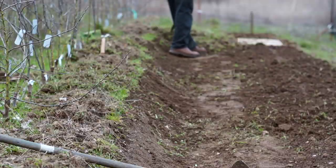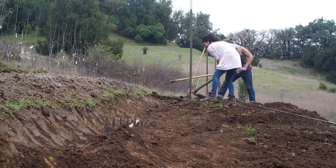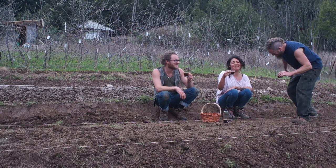Zach came and helped a couple of times and he brought his friend Devin. They helped a bunch with terracing this hillside. To terraces — terracing. Marvellous.